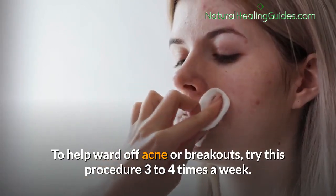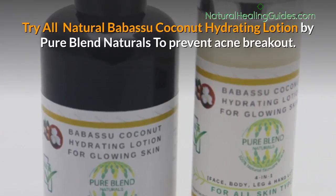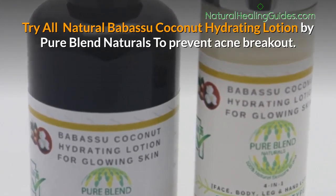Pat your skin dry and apply your favorite moisturizer to help ward off acne or breakouts. Try this procedure three to four times a week.